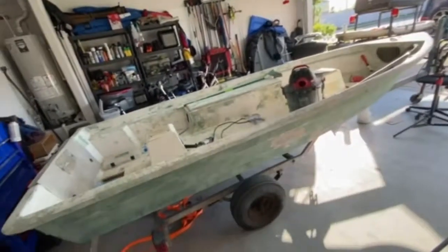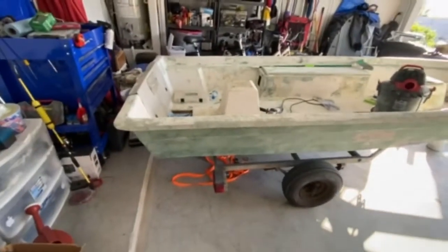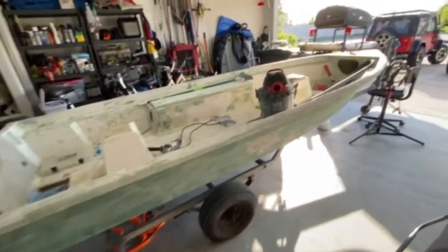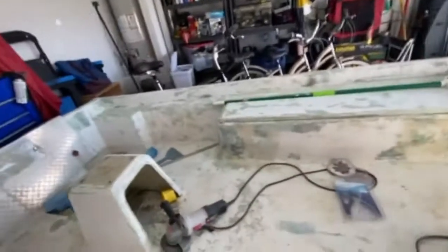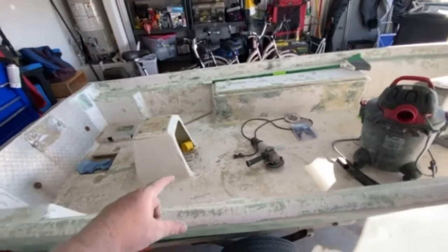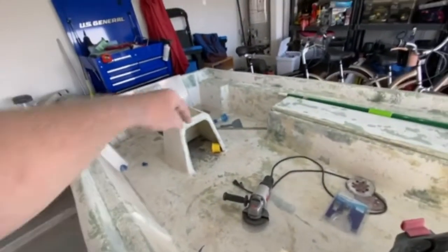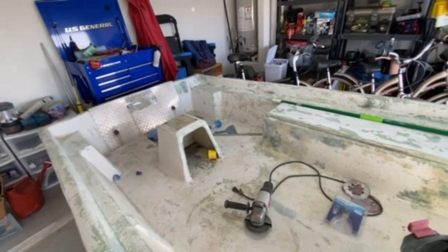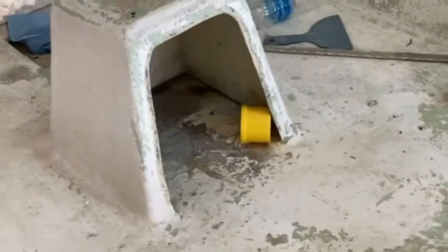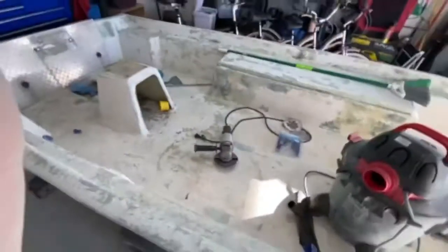Day two — sanded down that portion of the hole; the very bottom still needs sanding. I'm going to flip it over. The biggest progress today: the previous owner had a live well with a separate tub, but he had drilled a hole through the boat fiberglass right there. It was done really crappy, so I ground up as much of that as I could. It's not pretty in there by any means, but it is super solid.